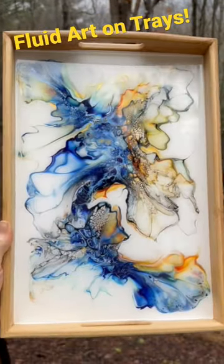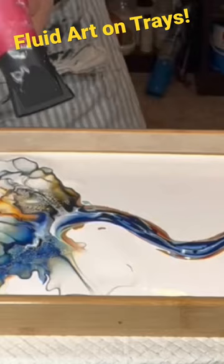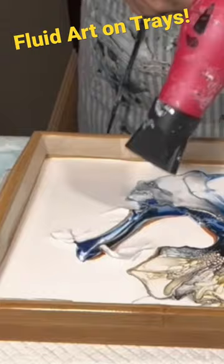Hi everyone, it's Louise. I created this serving tray using fluid art, and I've tried to take fluid art to the functional level, applying it to serving trays, coasters, clocks, and more.